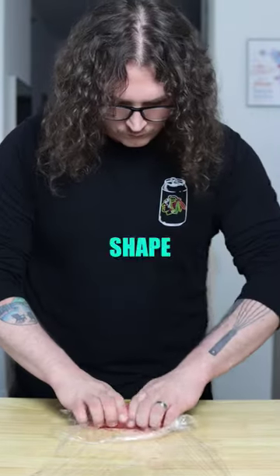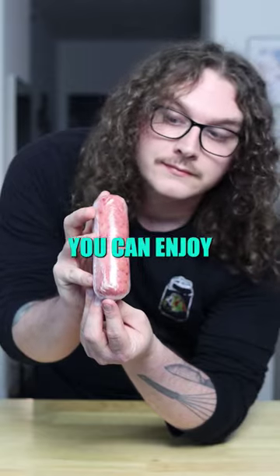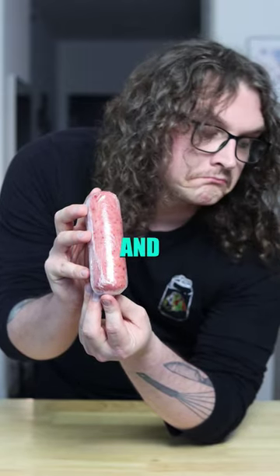Dump onto some plastic wrap, shape, roll, then tightly roll both ends to help it firmly hold its shape. You can enjoy this softened or refrigerate and use as needed.